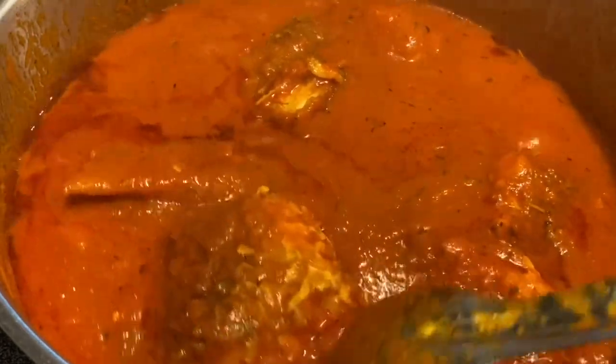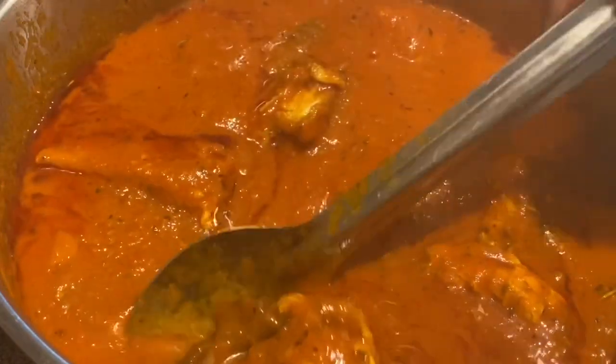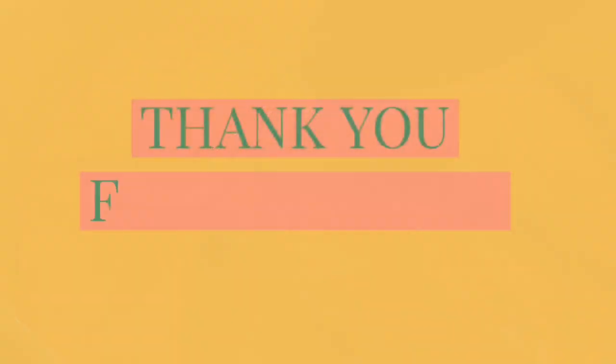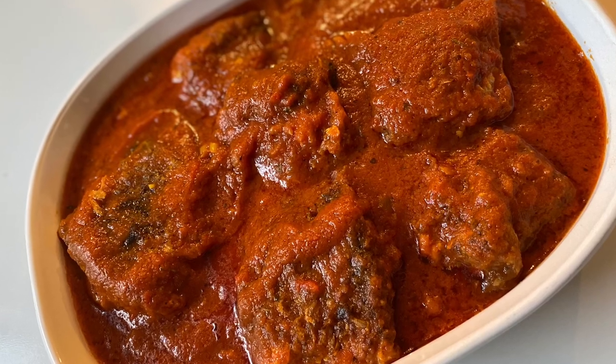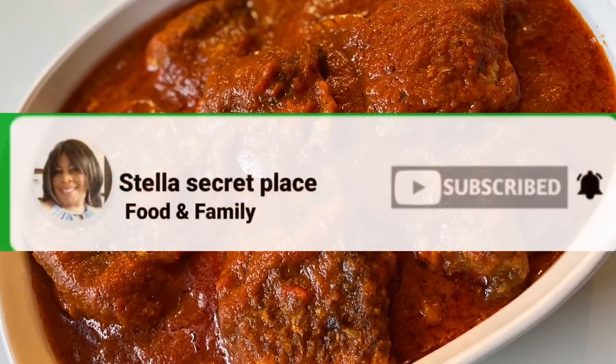Your dinner is ready! You can eat this with rice, yam, plantain, or even fufu. My stew is ready, and I say thank you to everyone that comes around. I will see you in my next video — by the grace of God, bye!